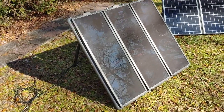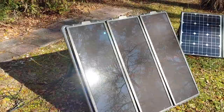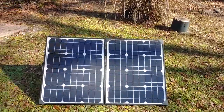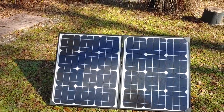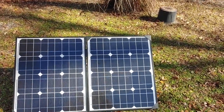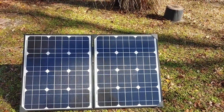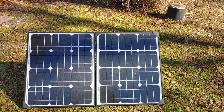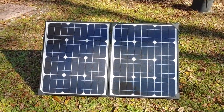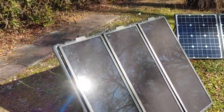Solar panels — I have several different types right here. I've got this Harbor Freight kit that's 45 watt solar panels, and over here I have another that's 100 watt solar panels. The solar panels receive sunlight and transform that sunlight into electrical power — it's direct current. As long as the sun is shining on the solar panels, the panel will continue to produce electricity. The more sunshine, the more electricity is generated. This 100 watt will generate more power than the 45 watt, of course.